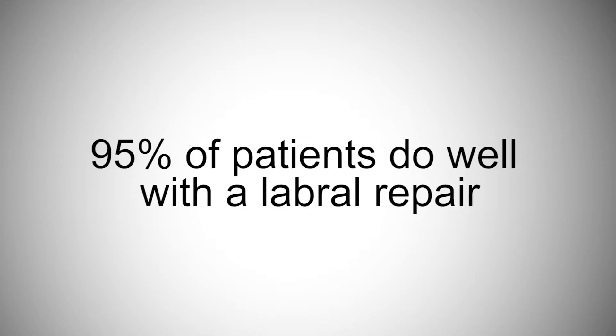We put in a graft or cadaver tissue — a piece of dead tissue that goes into the hip joint and we try to recreate or reconstruct a brand new labrum. In the vast majority of patients — over 95 percent of patients who walk in my door — I think they're ideal candidates for a labral repair.